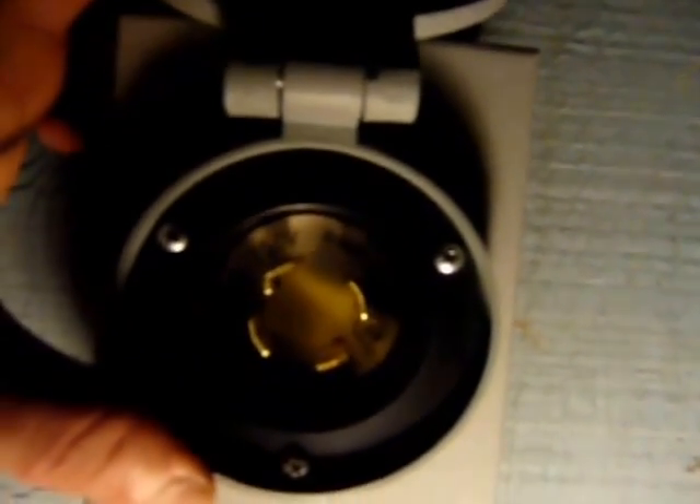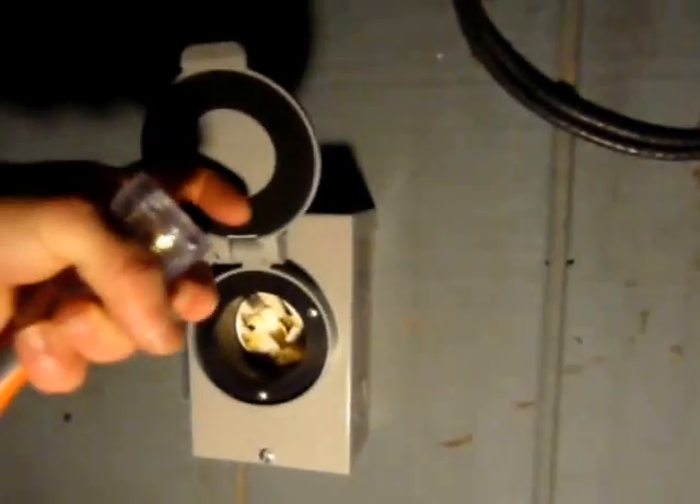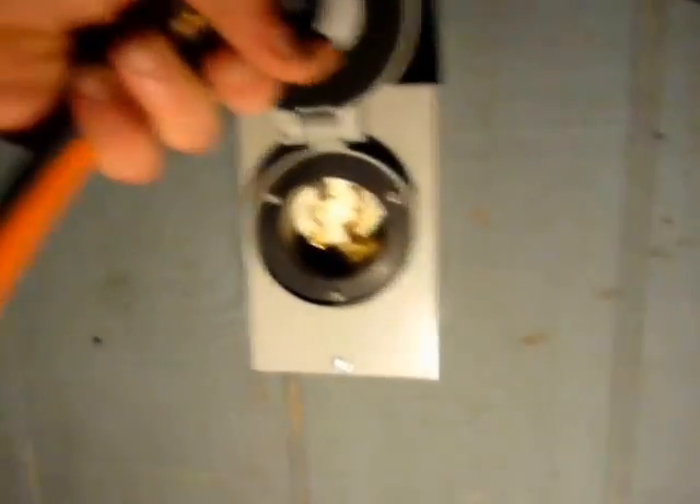There are four connectors here which connect to these — the ground, one of the hots, the other hot, and the neutral. I think I covered everything, and I'll put links for all the stuff I used in the description below. Thanks for watching, and if you have any questions please let me know — it's quite a task, but when the power's out, it's quite useful to have.